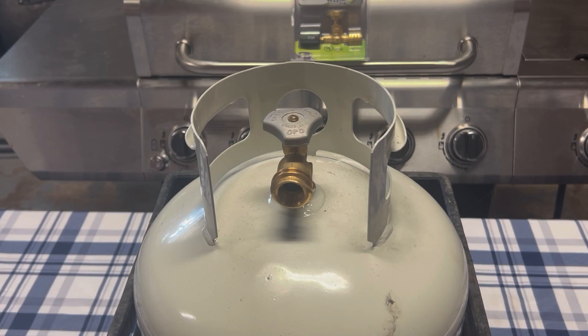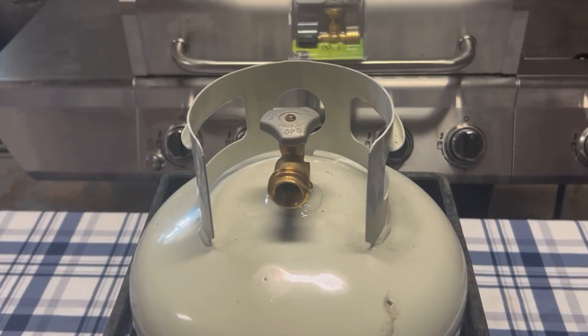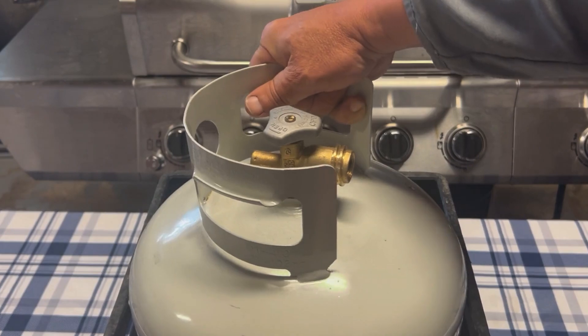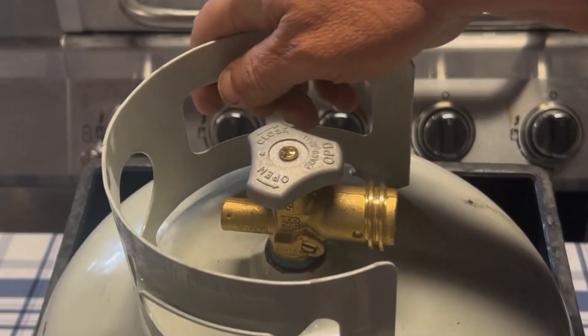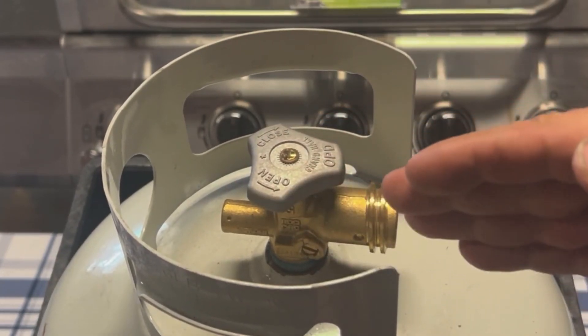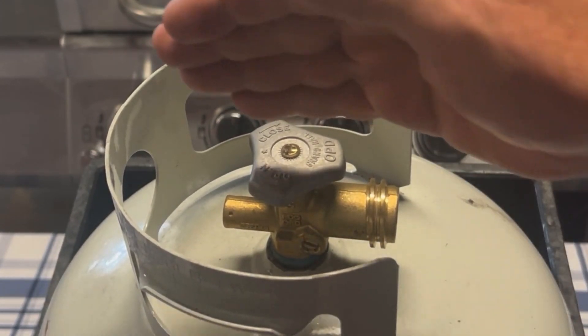Hey everybody, it's Walter here with Coastal Caterers. In this video I'm going to explain how the pressure relief valve works on a propane tank. The first thing we're going to do is locate the pressure relief valve — right here. You'll see that the pressure relief valve is usually always off the back of the main shutoff valve or the OPD device.